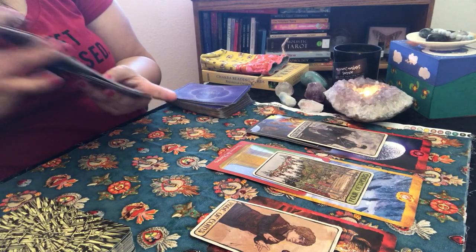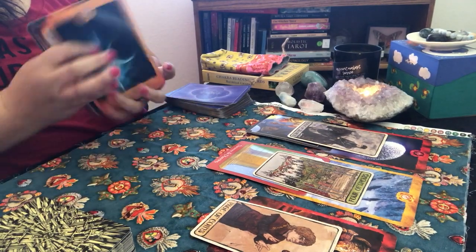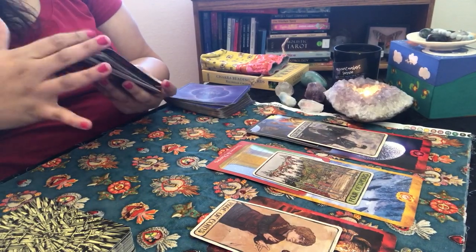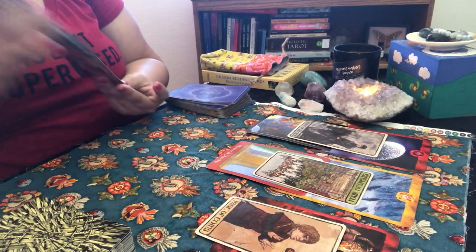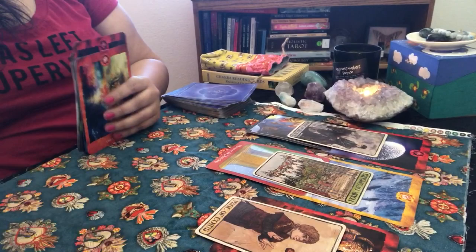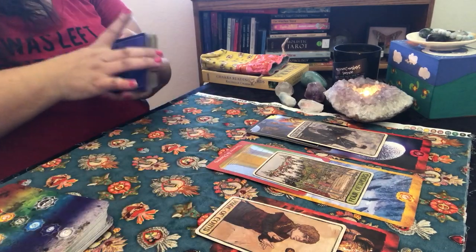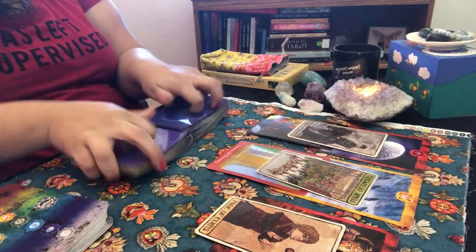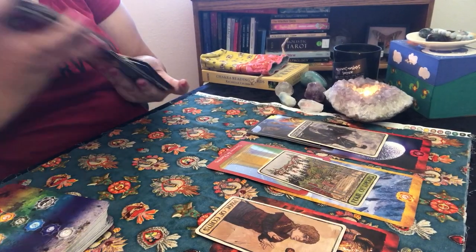Page of Coins can also mean pregnancy, so the fact that it comes up with Abundance — if we're actively trying, that could be a good month too. I'm just putting that out there for people watching, because sometimes those things pop up. But I feel like this is the month you get that email. How do you feel so far? Good. Do you have any questions? No.